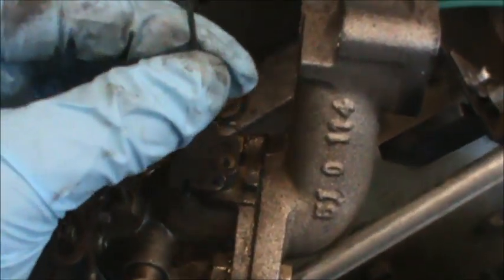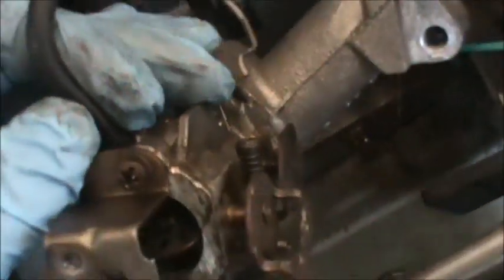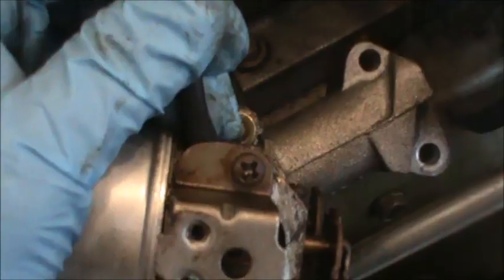Usually what I like to do is try and work the linkage right off the throttle. You just want to be careful — you don't want to get it flipped over. I'm going to put it right back up exactly where it was and let it hang right there on the governor arm. Back here is our primer hose — we need to pull that off the carburetor and then the carburetor should be free.